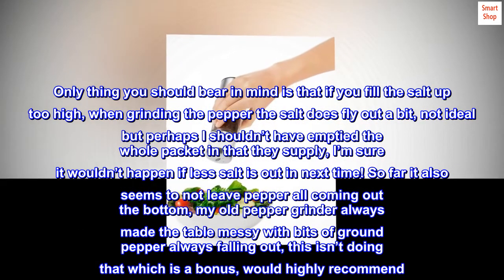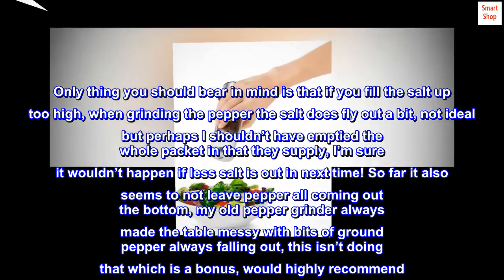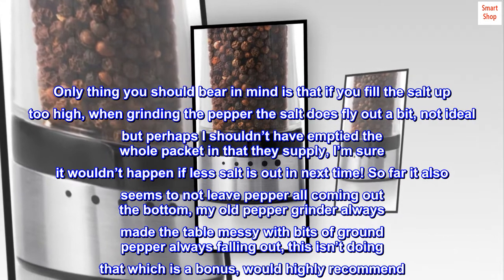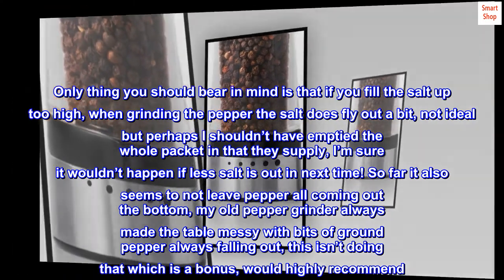So far it also seems to not leave pepper coming out the bottom. My old pepper grinder always made the table messy with bits of ground pepper always falling out. This isn't doing that, which is a bonus — would highly recommend.